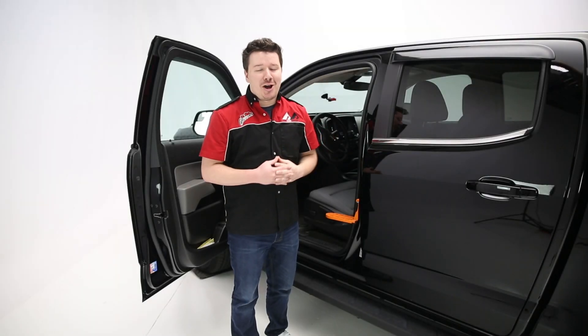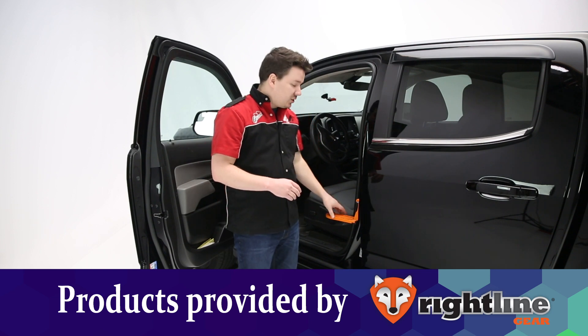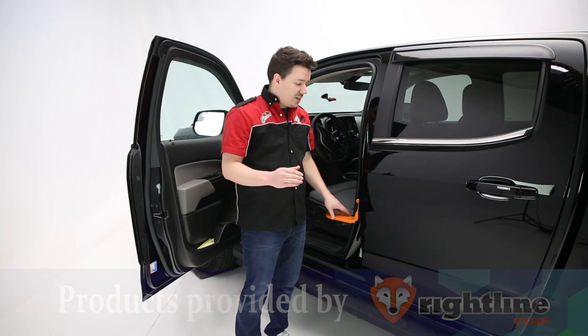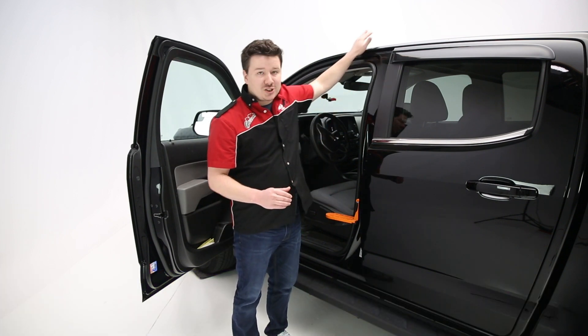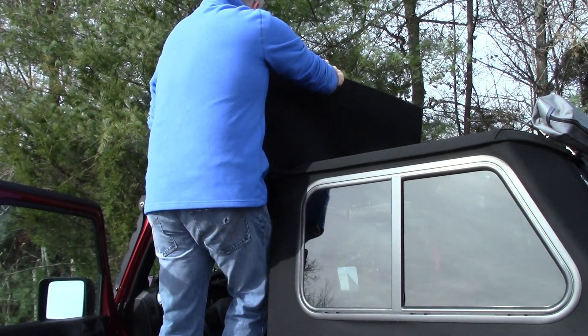Hey guys, Steven Phillips here back in the garage. Today we're going to look at Riteline Gear's Moki Doorstep. The Moki Doorstep is a patented design that's going to help you step up higher in your vehicle so you can either wash the roof or put gear on top like a kayak or bike and pull it down just as easily.